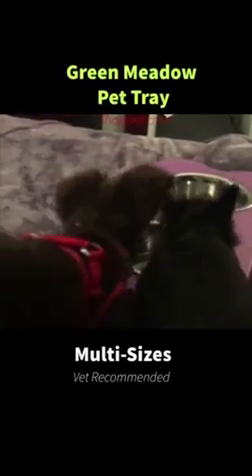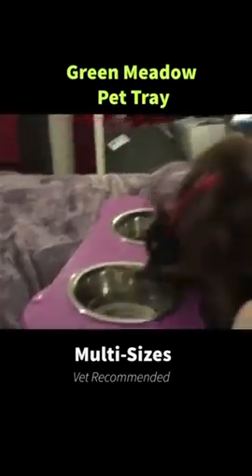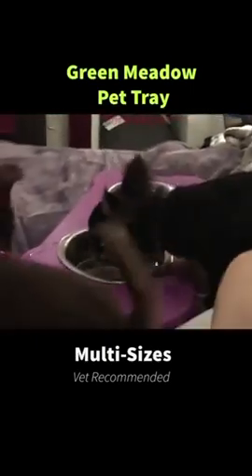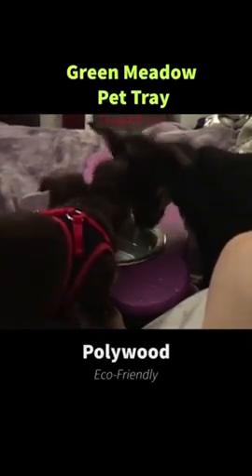This Polywood pet tray is a must-have — it is vet recommended and it comes in beautiful colors. You can mix and match your colors or make it one color.